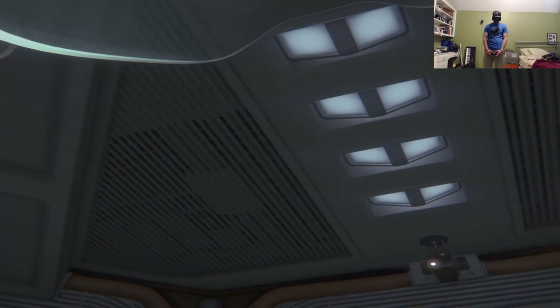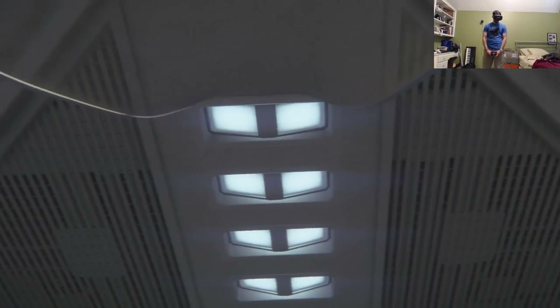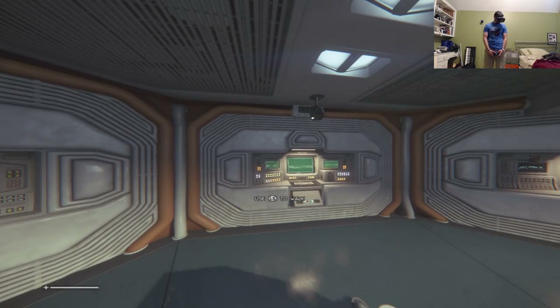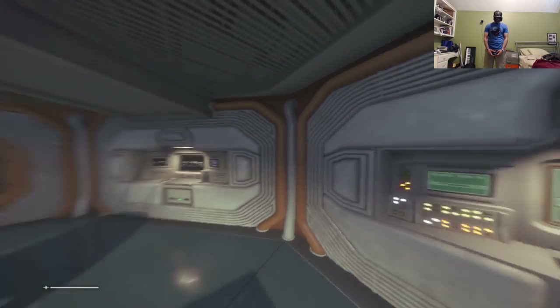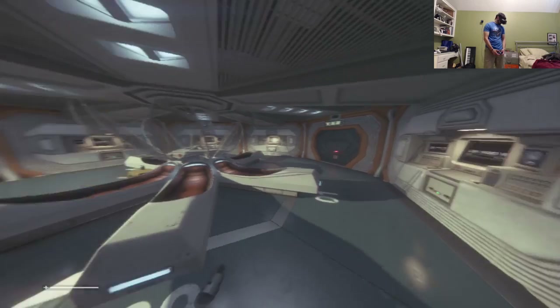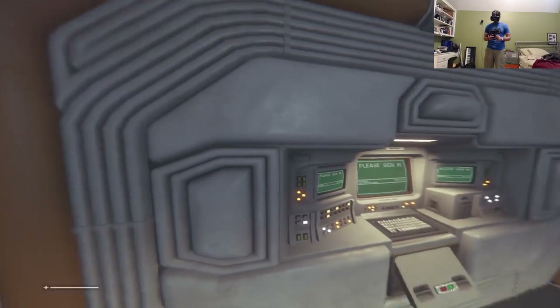The scene transitions to waking up on the ship. John closes his eyes briefly to avoid motion sickness. Now you can see he's got full head tracking from the headset. On the controller, he's only using the left stick — not the right stick — since head tracking handles camera rotation.